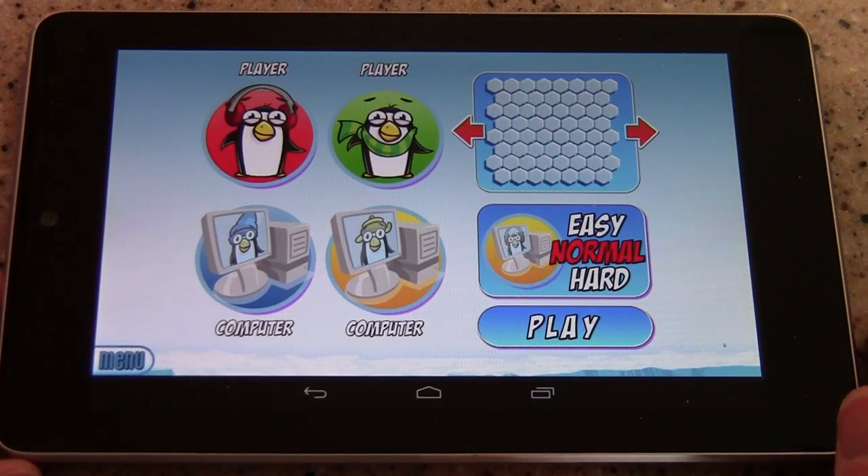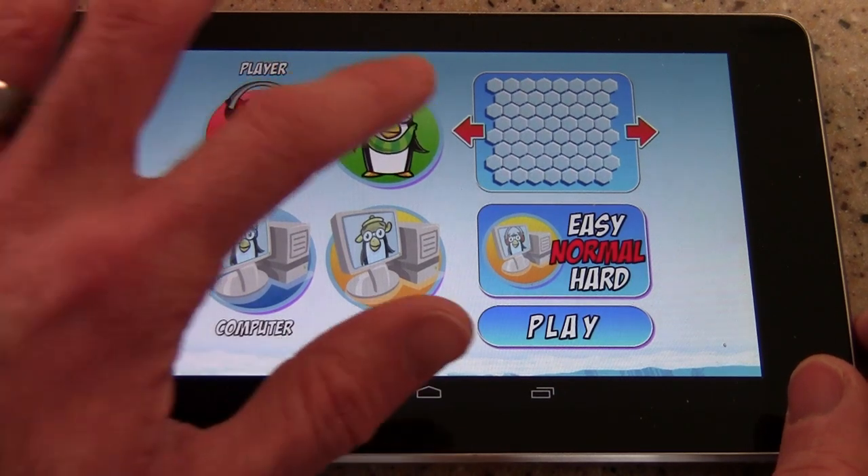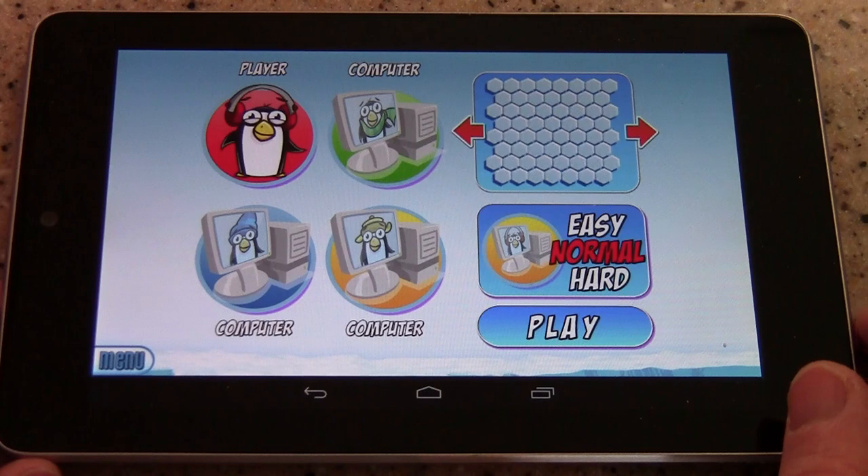The premise is simple. The idea is that you and up to three other players control penguins that try to eat fish. In this review, I'm going to play against the computer.